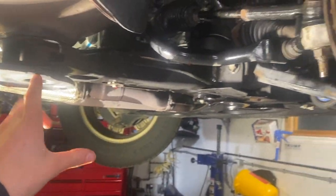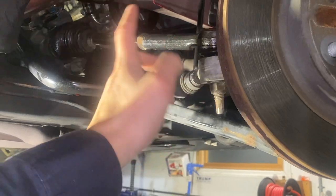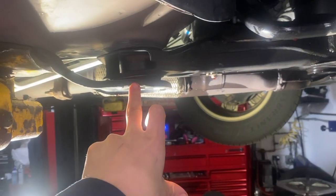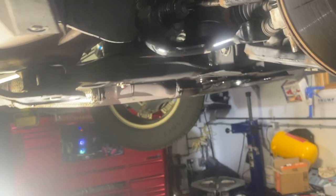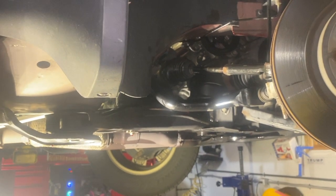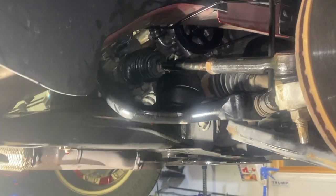We didn't have to drop the subframe, so we don't have to get it aligned. We didn't move any suspension components — all we did was pop off the tie rod and re-secure it back down. It is possible without dropping the cradle subframe, whatever you want to call it. Loosening that up wouldn't have given me enough room, so it probably takes more finagling coming out that way through the back, but I don't see any other way you could have done this easier.